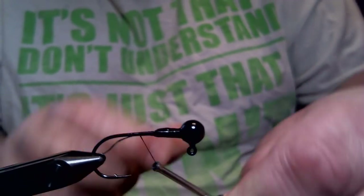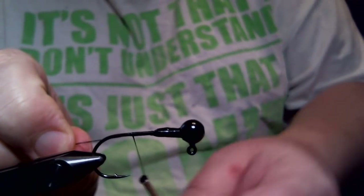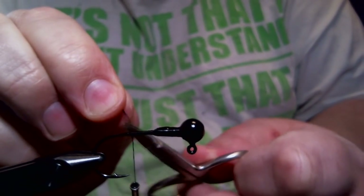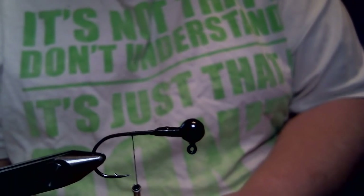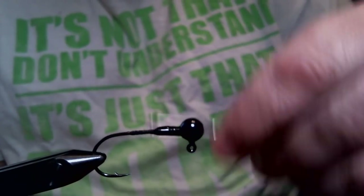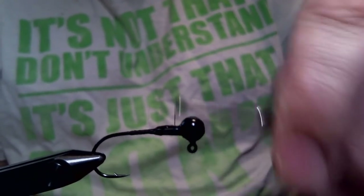You'll notice that there was a barb that I actually snipped off because you're not going to need it. We're going to get our thread base started, go down just a little bit above the point of the hook, and then work our thread back up again onto the collar.